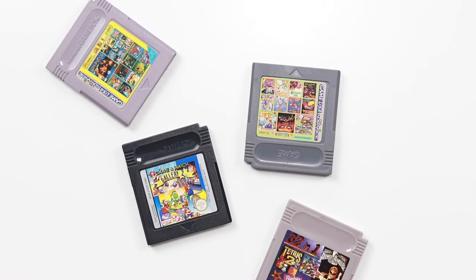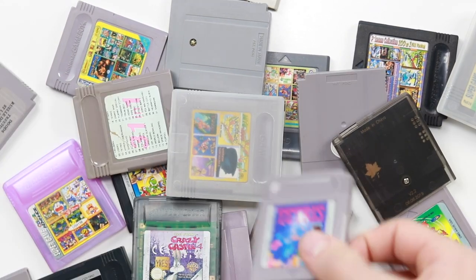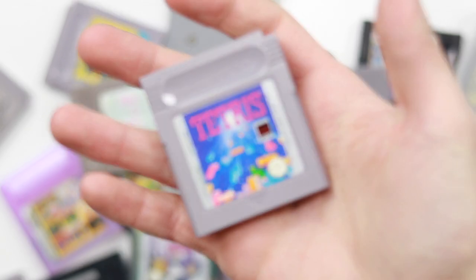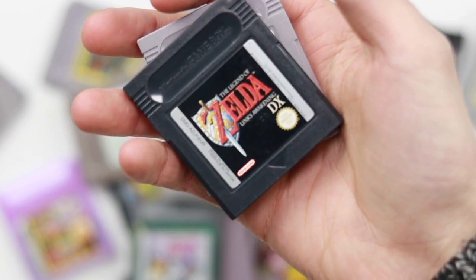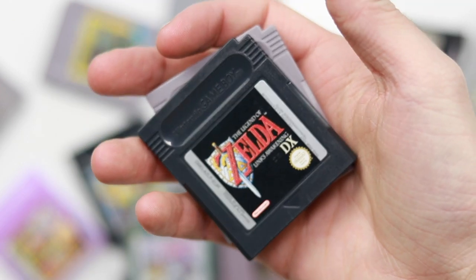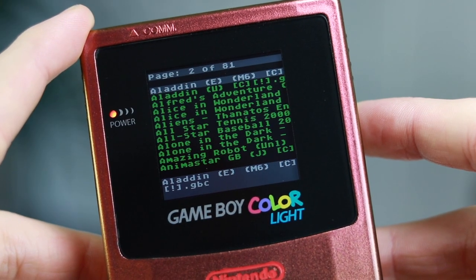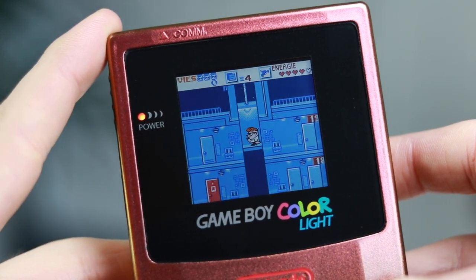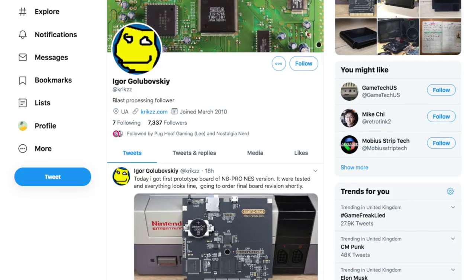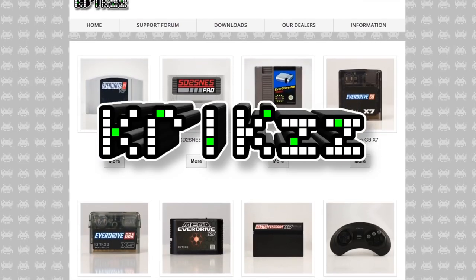But we are still faced with one problem: space. Which games do you take with you? You can't bring all of them to the family meal you have no interest in attending, but you need Tetris for the car journey, Mario Land for when Aunty Mary is telling you about the church choir, and Spud's Adventure for the inevitably long toilet journey to escape the madness. That's where the EverDrive comes in.